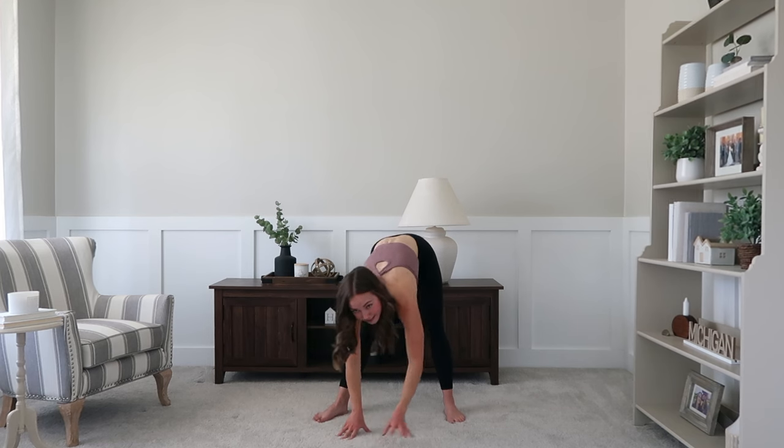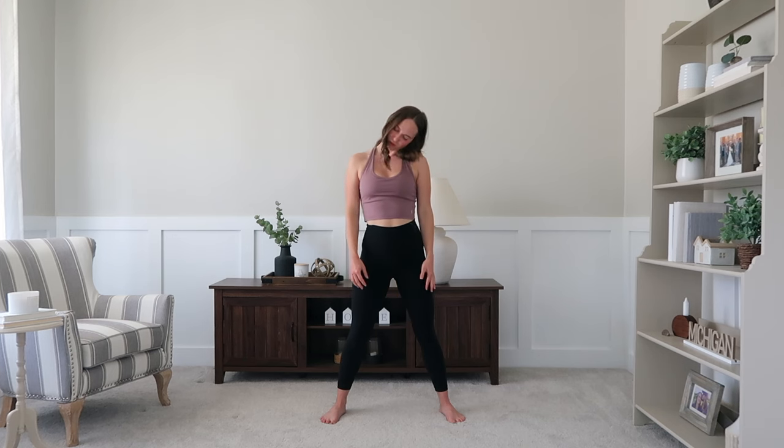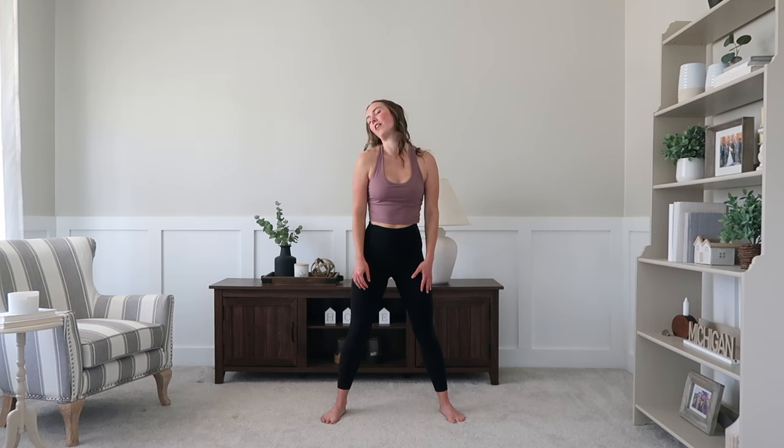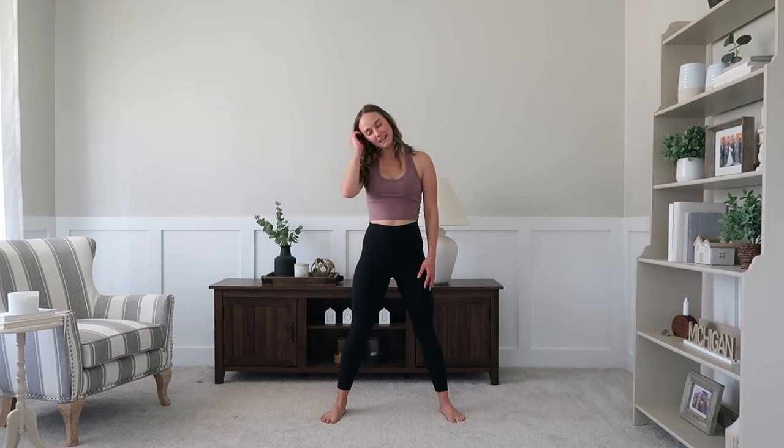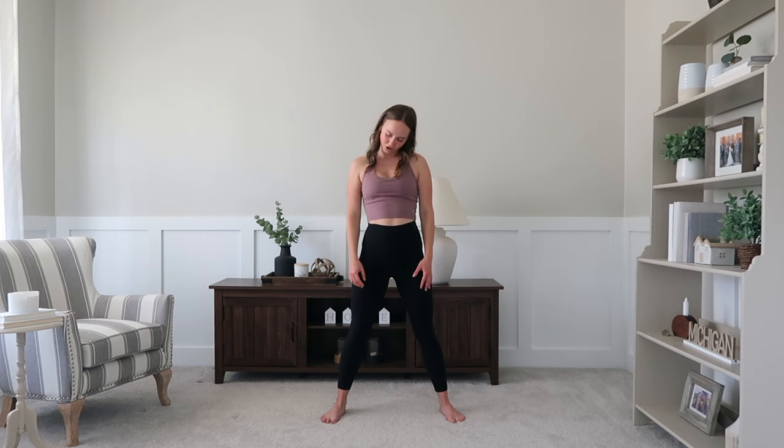Once again, walking those hands to the center, standing on up and rolling those shoulders back. We're going to go ahead and work into some lower neck circles — just semi-circles from one side to the other. Maybe close those eyes down. Lower those shoulders away from the ears to make sure you're getting that nice stretch through the side of the neck.